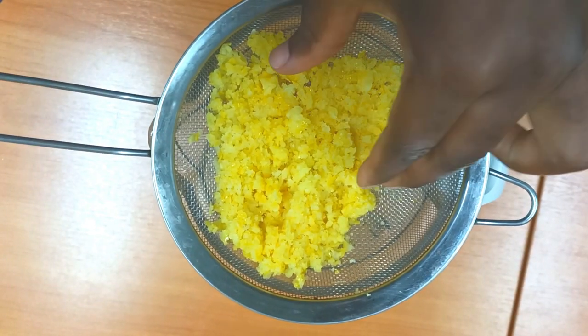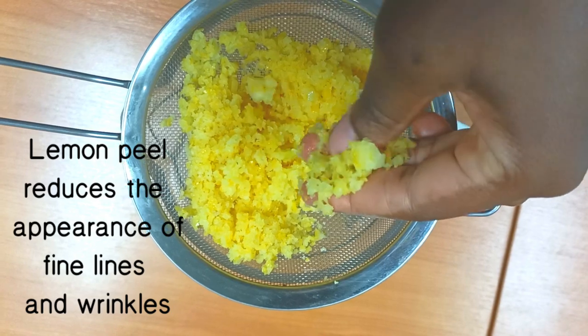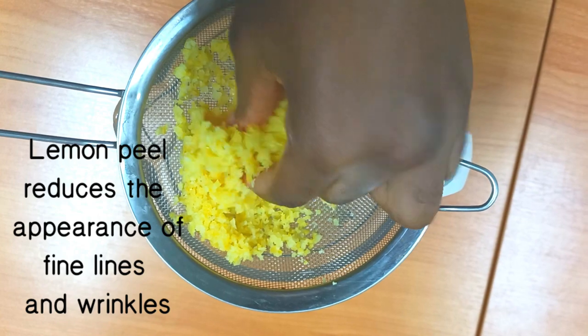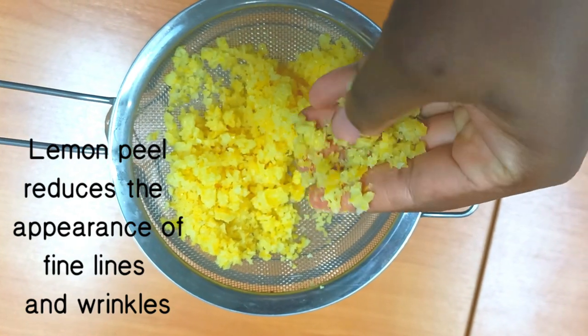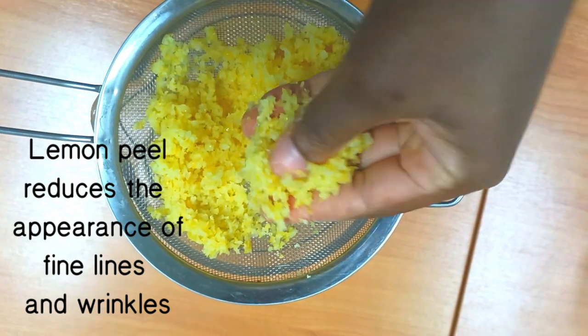I still have my lemon peels here, which I can use as a face scrub to help improve hyperpigmentation and also reduce the appearance of fine lines and wrinkles.